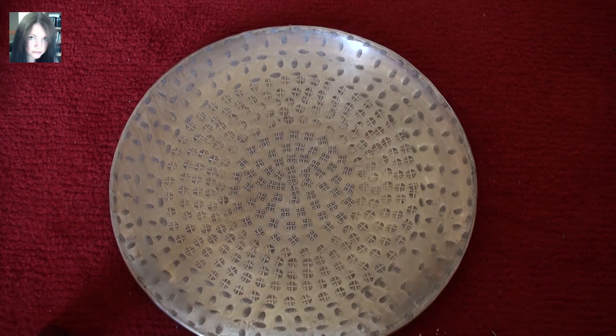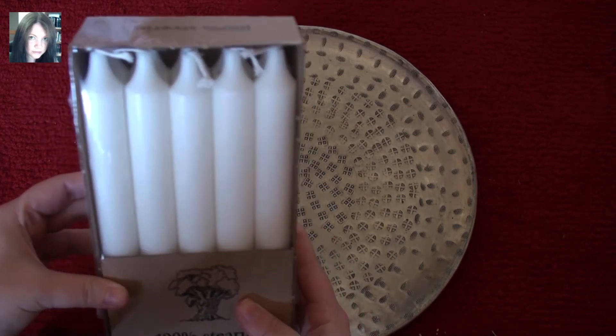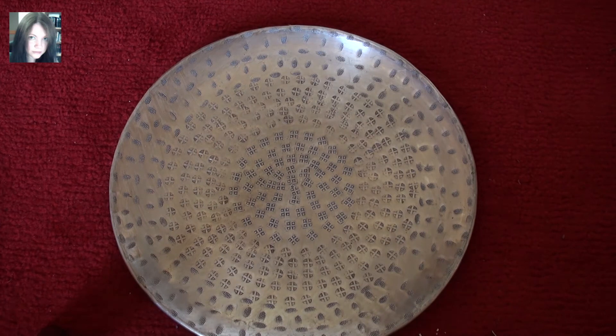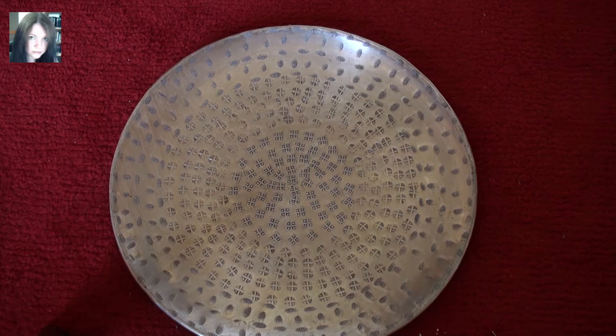I also got some packs of white candles which are actually a little bit smaller — there are 10 in there and they were two pounds for the box. It's a good deal for having white candles. I use white candles in conjunction with black candles, so you have a purification and protection energy going on. You use your white to purify any funk that's in your home and then black to protect against future funk — which sounds like an amazing song, 'future funk.'